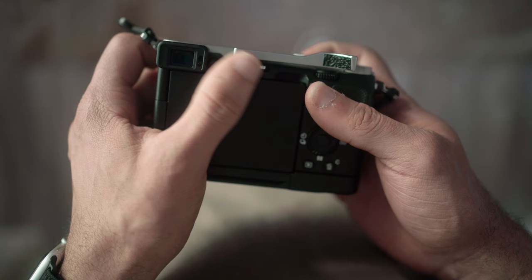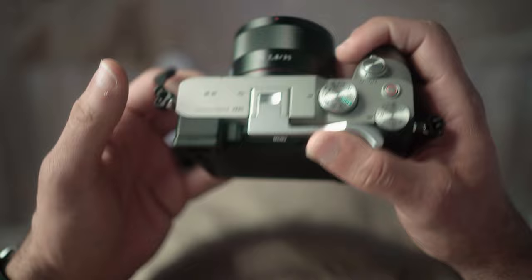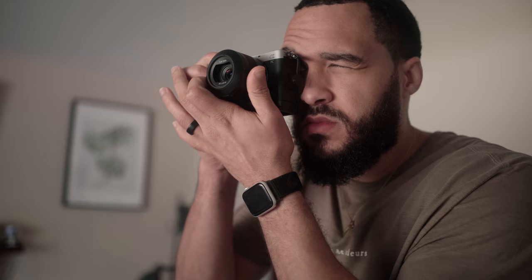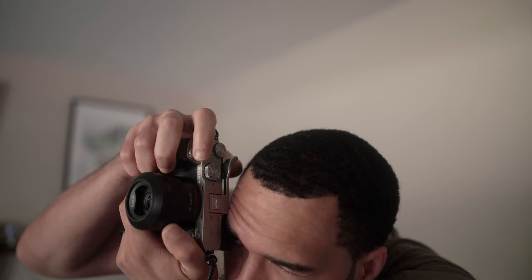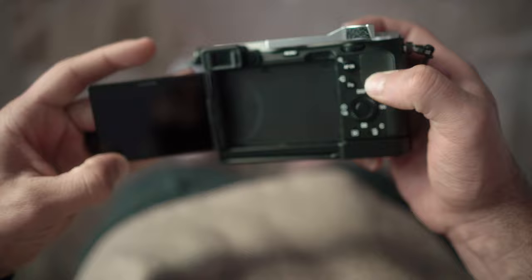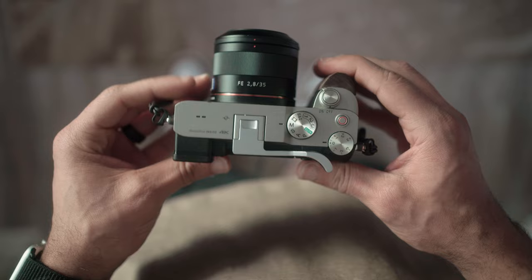Unlike the X100, the A7C only has an electronic viewfinder, and it is the center of many complaints for this camera. I'll admit it's pretty small to look through — if you can get your eye into the viewfinder it's fine in my opinion, but if you wear glasses or simply can't press your eye into the finder it could be a problem. It's definitely among the weaker viewfinders I've used, but it's perfectly serviceable for my use. The back LCD is an articulating swivel screen; for photography, the main benefit I find is folding it completely away for protection and to eliminate distractions while shooting.